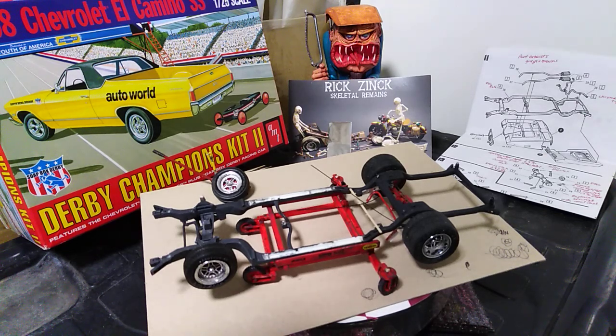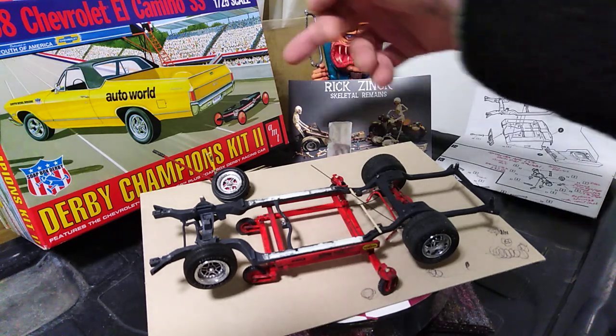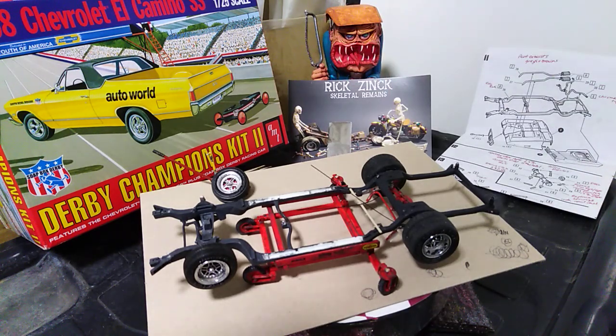Hello again, Pete here. My first real update on the 1968 Chevy El Camino SS from AMT. As many of you know, I sent off the little derby car go-kart thing a while ago, which left me with the car and I thought, well, I'd better build it.